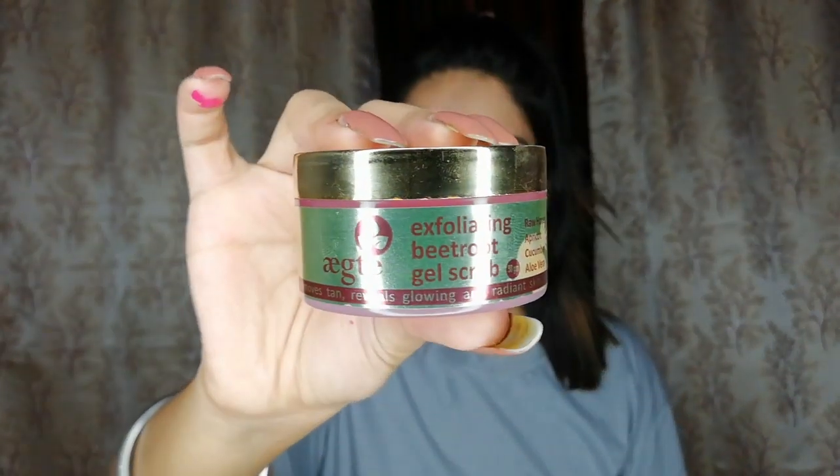I am recommending you to go for this product — if you're going for a party and want instant blackhead and tan removal, just go for this one. I'm going to share the link of this Active Exfoliating Beetroot Gel Scrub in my description box. It's 50 grams, MRP is ₹799, but I got it for just ₹499 during a sale on Amazon. Don't forget to check the description box, subscribe to my channel, follow me on Instagram, and comment your video requests. Love you guys, bye and take care!